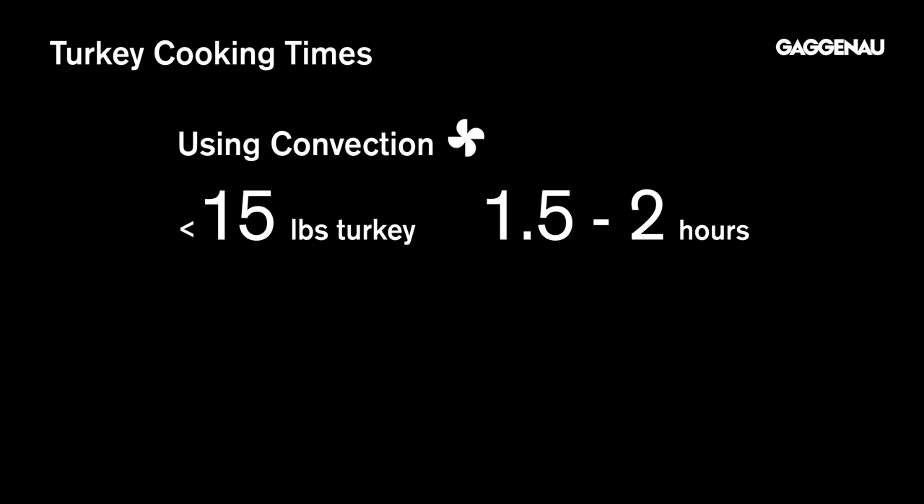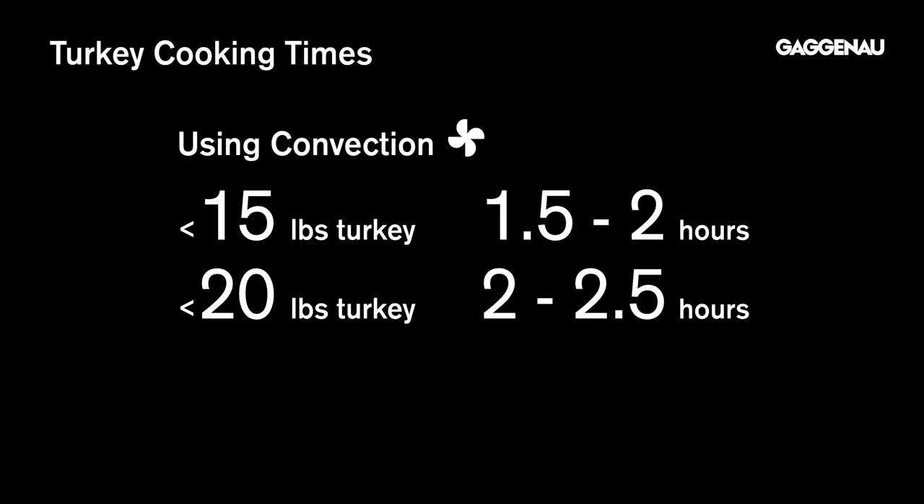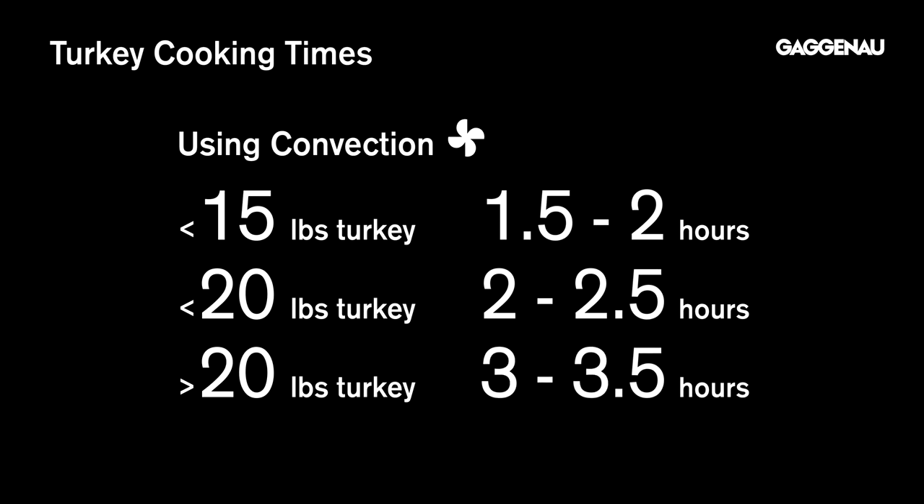For small turkeys up to 15 pounds, allow one and a half to two hours cooking time. For turkeys up to 20 pounds, allow two to two and a half hours cooking time. For turkeys over 20 pounds, allow three to three and a half hours cooking time.